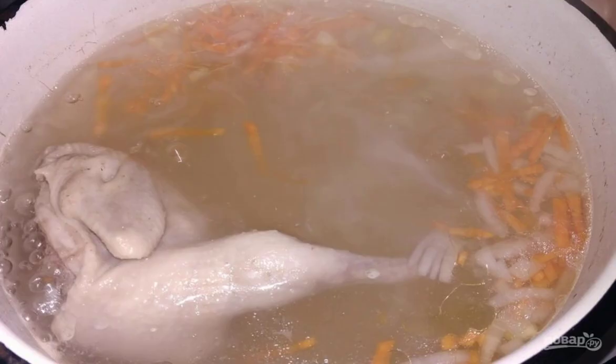As always, I cook soup with quail. I have already fallen in love with this bird so much that the whole family is happy to eat dishes based on it. You can take any meat for broth according to your taste. This soup is very good without frying, especially for a rich broth. When the meat boils, toss in the chopped onions and carrots, and add salt to taste.